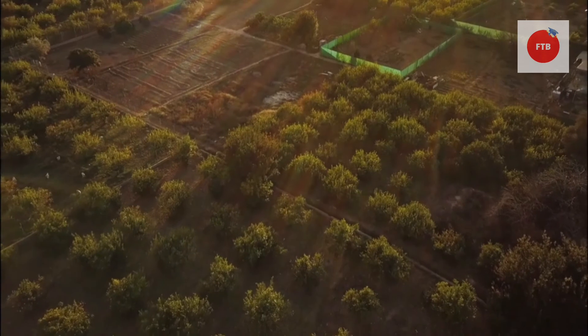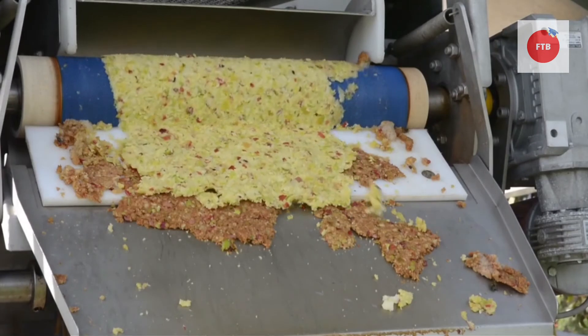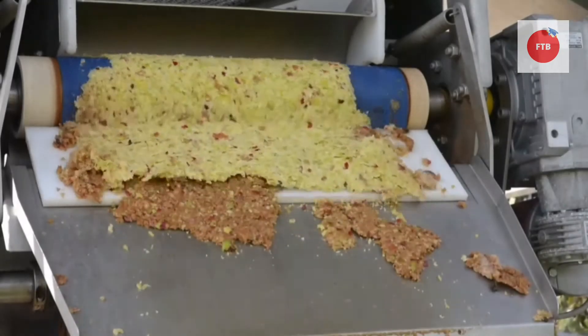Hello my foodies, I hope you all are doing well. It was exactly two years ago when a man sitting next to me on a flight asked, 'What is this cold press technology?' Then the food technologist inside me woke up.